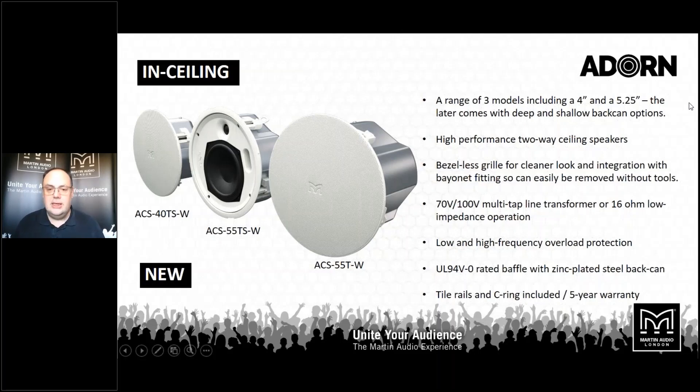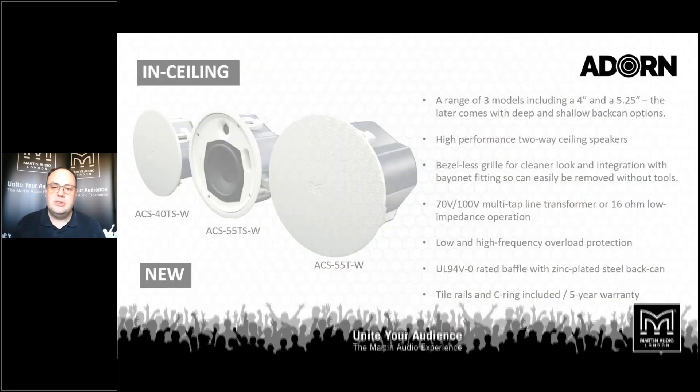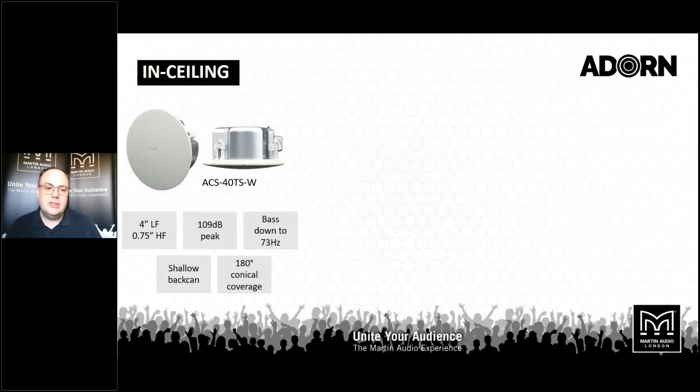You can just about see one here on the baffle of the ACS-55. So you can get your tappings right and balance your system properly once the speakers are in place and then fit the grills. You don't have to take them out of the ceiling to change the loudspeaker taps. They're packed with ceiling bridges and plaster rings, supplied in a pair in a box, ready to just get out and get into the ceiling.